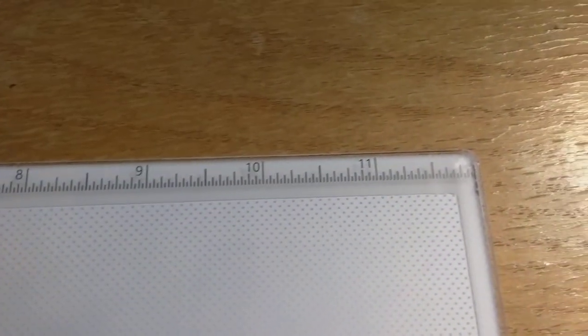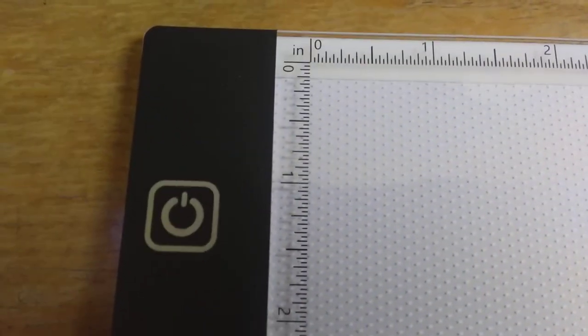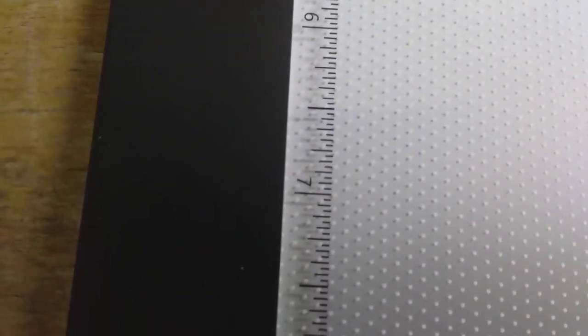One thing I noticed right away about this light board is it has a ruler going across the top, which I thought was pretty nifty — it's a one-foot ruler. It also has the measurements going along the side, and that one ends at nine inches. So 12 inches across the top and nine inches down the length — pretty nifty.